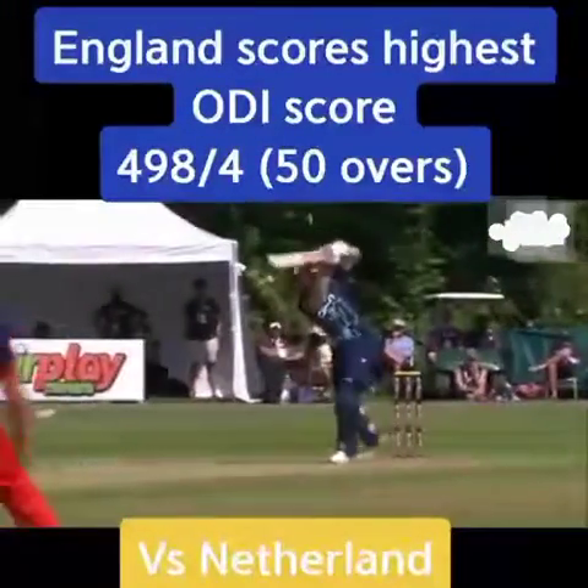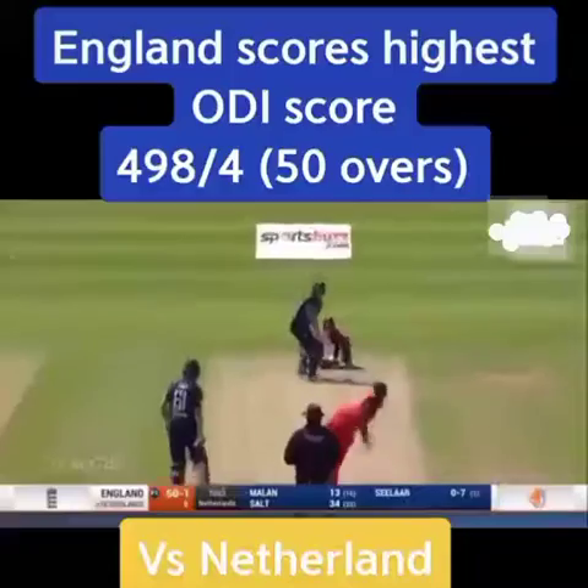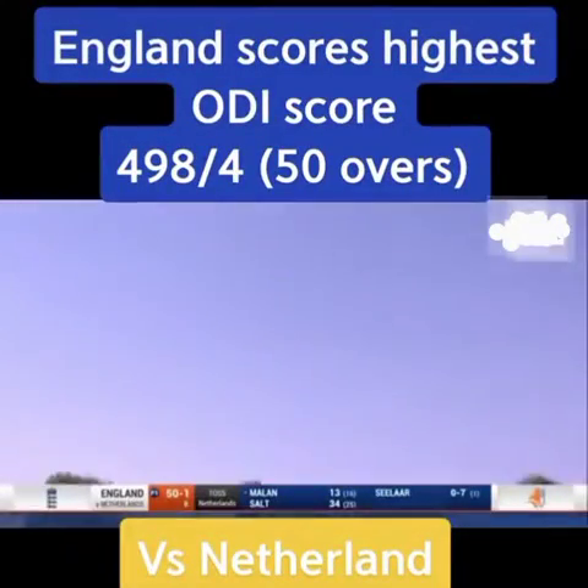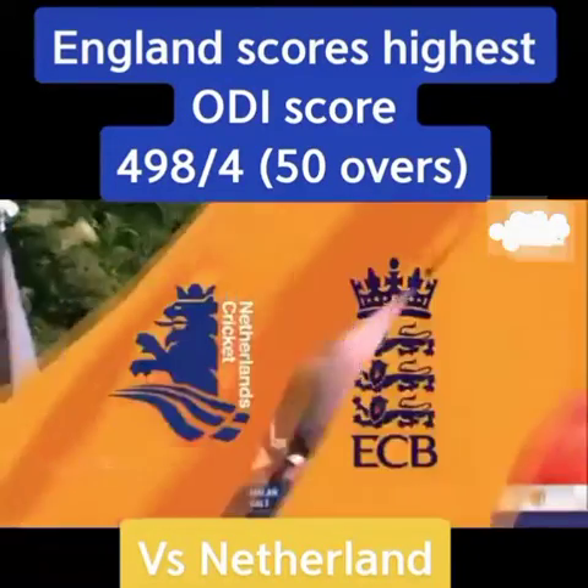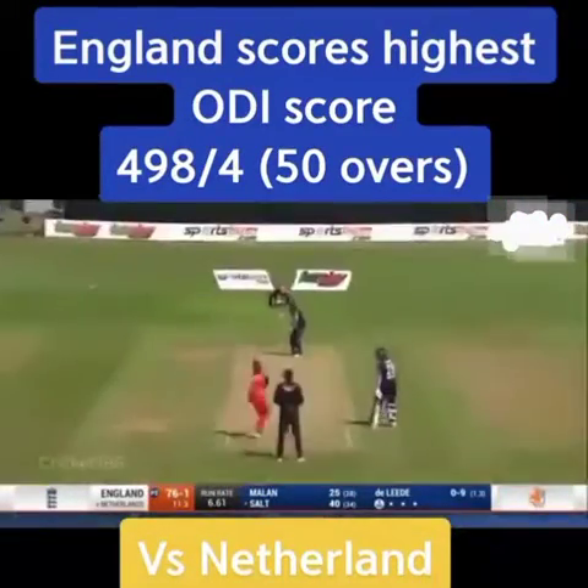Might have got Jason Roy with that straight delivery falling. Down the wicket, down the ground — that'll be over our heads. It's not in the box, is it? Over the top. Front leg, really good. There's so much to like about that.